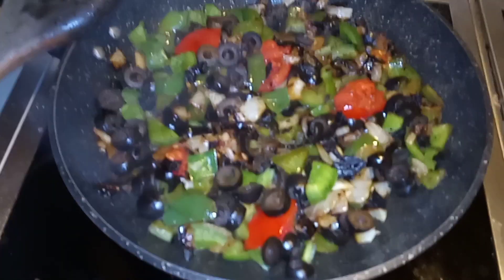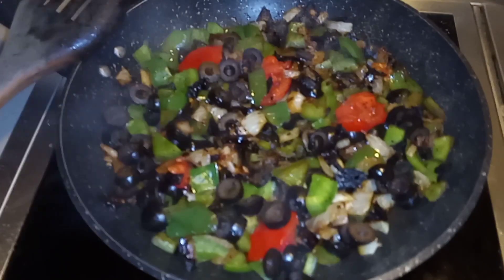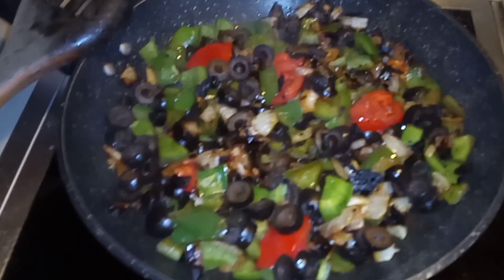Okay, this is Nervous Nick. I was gonna make a short here — I don't know if it'll be short enough for a short. I'll call this a western omelet.